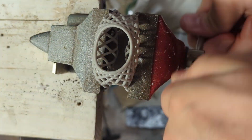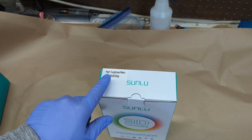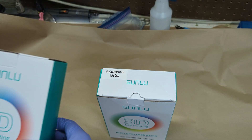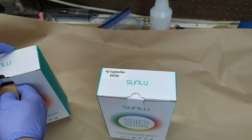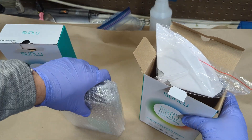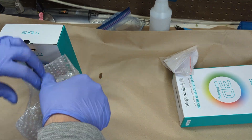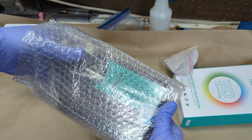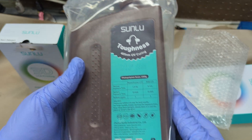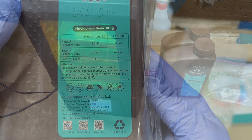Today we're going to be reviewing Sunlue's Tough Resin, which I have here in gray, as well as some resin detergent that is used to clean any prints that are printed in a non-water washable resin. There's nothing too special that comes out of the boxes. The resin contains three filters, and it's pretty well packaged in both bubble wrap, a sealed container, and the cap also has a seal on it. It has some recommended exposure times, bottom exposure times, layer counts, and your stereotypical warnings on the label.